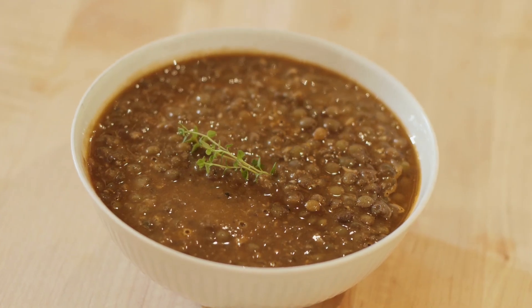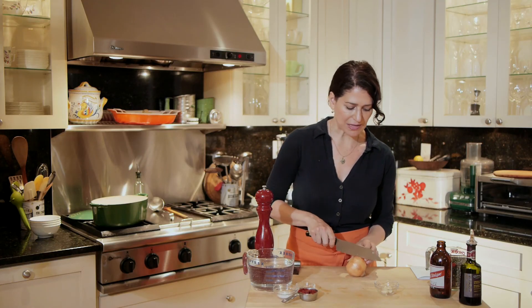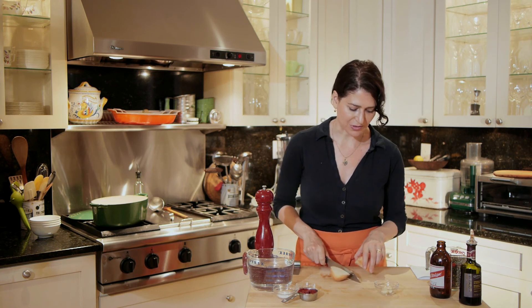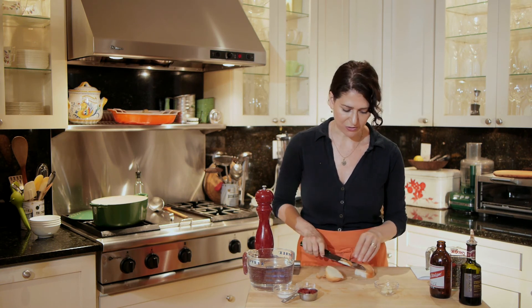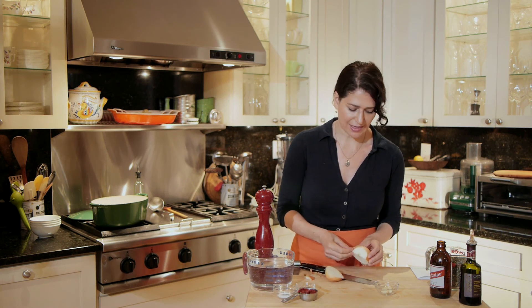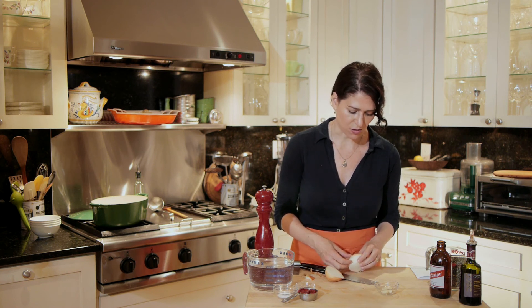Hi, I'm Liza Schoenfein. I'm a food writer, recipe developer, and author of the blog Life, Death, and Dinner. Today I'm going to show you how to make lentil soup with balsamic vinegar and tomato paste. This is a wonderful lentil soup. I make lentil soup a lot, and I like to season it with different things at different times. Sometimes I make more of an Asian-inspired or Middle Eastern-inspired version with cumin and things like that, but this one tastes very Italian and it's really wonderful with robust warming flavors.